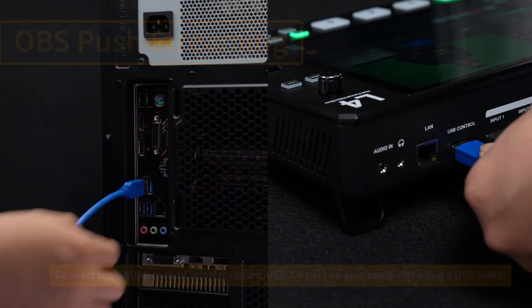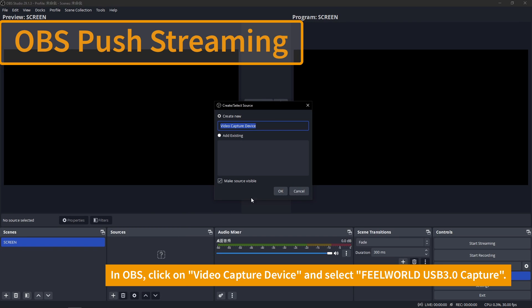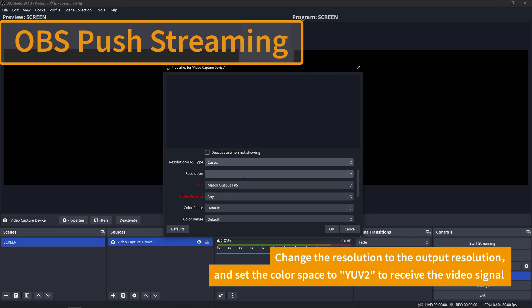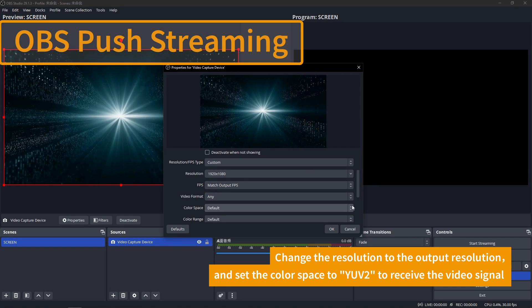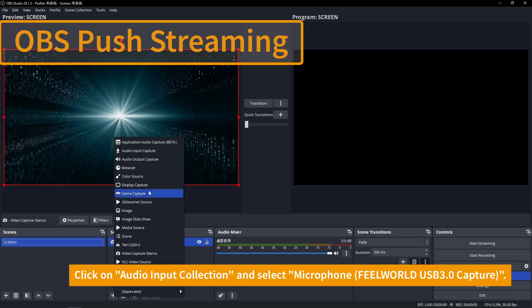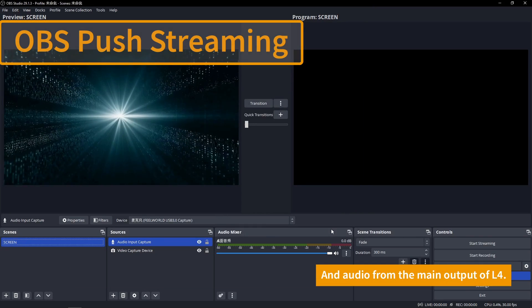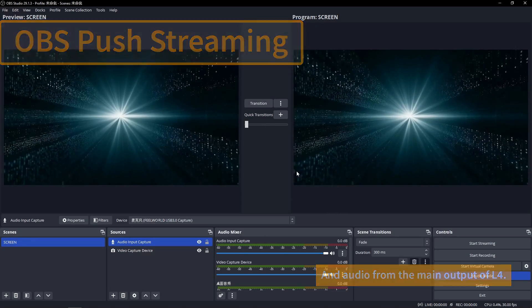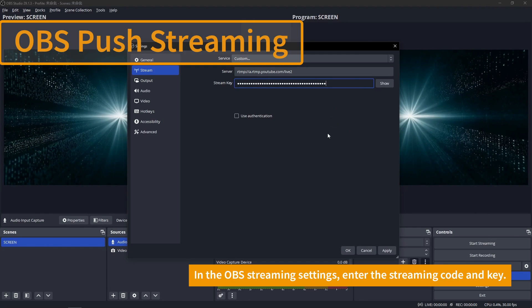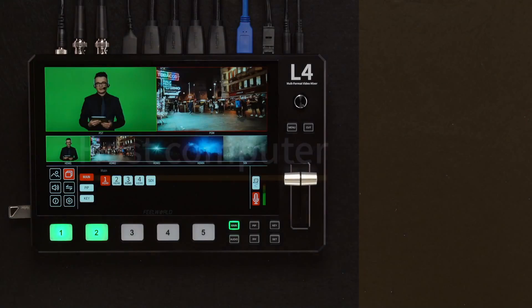The L4 supports OBS streaming software. Connect the L4 to the computer and click Video Capture Device. Select FeelWorld USB 3.0 Capture and change the resolution to the required output resolution. Change the color space to YUV2 to obtain the video signal. Pay attention to whether the audio setting of the OBS software is set. Click to select Audio Input Capture and switch to Microphone, FeelWorld USB 3.0 Capture to obtain the main output sound source. In the OBS streaming settings, enter the streaming code and key, then click Start Streaming to stream the L4's video to the live streaming platform.